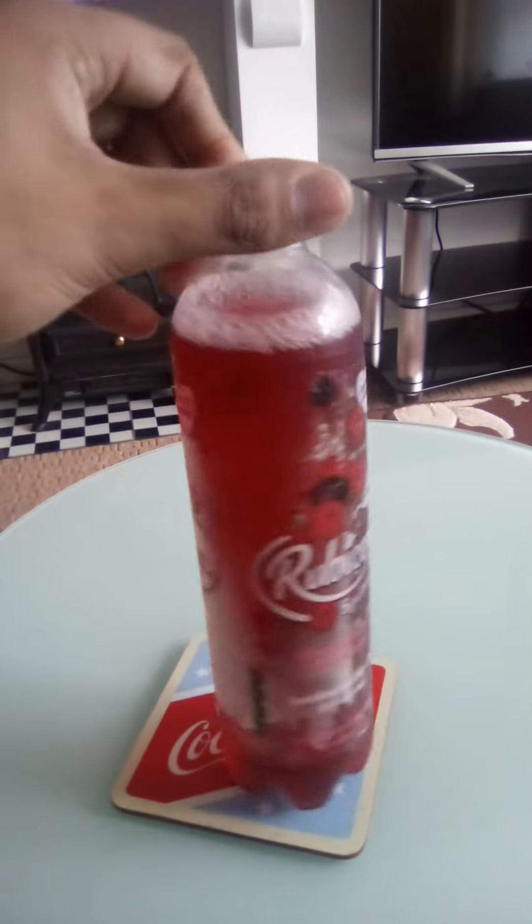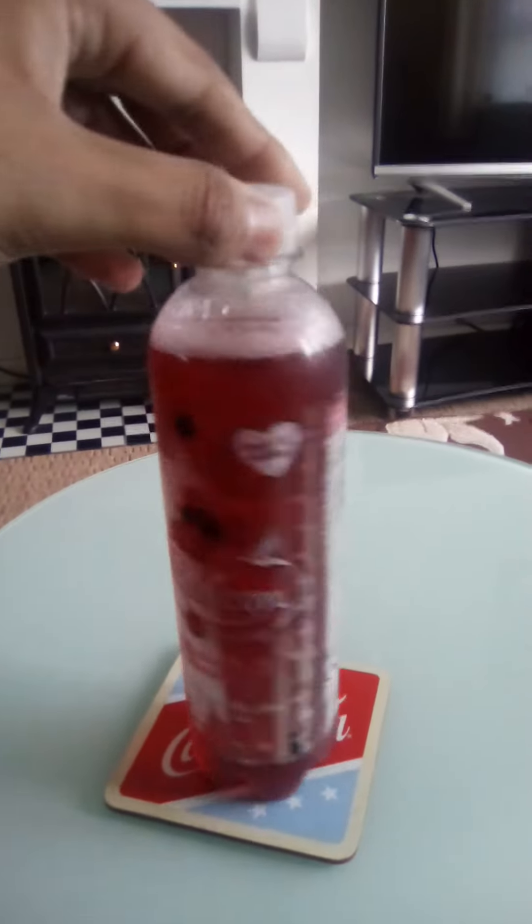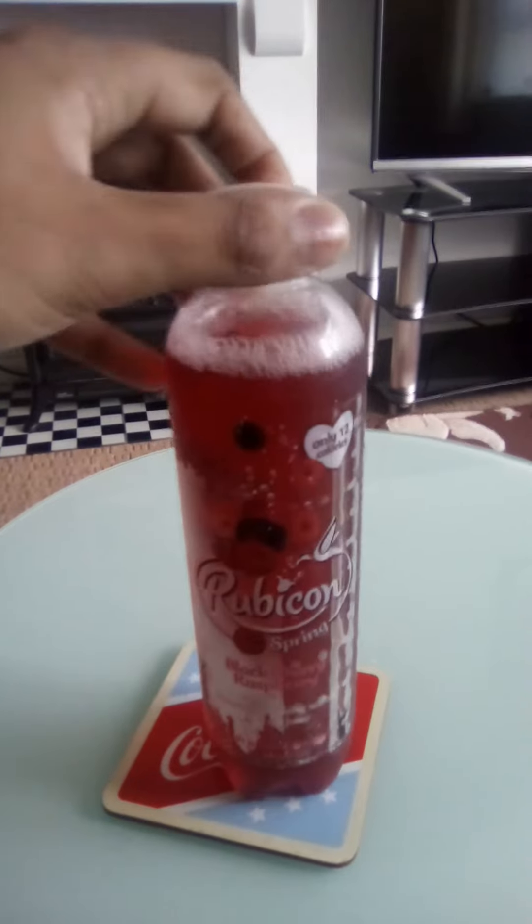The colour of this drink is a medium red-purple colour — a medium shade of red and purple.